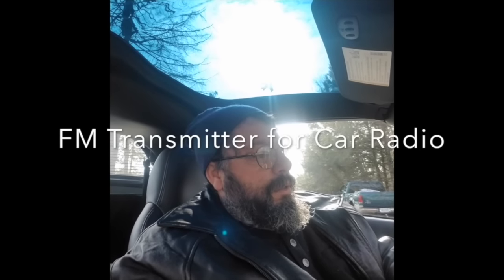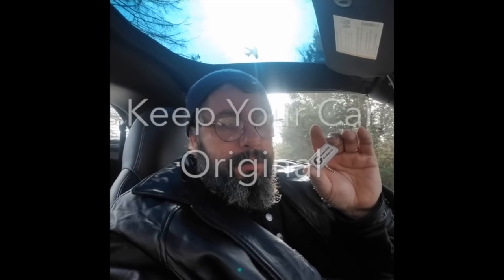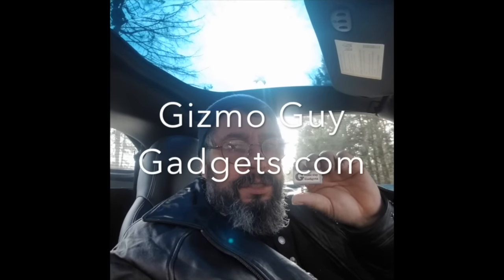I bought it — it cost me $90. I tell you, that was definitely worth it. I want to keep my car original and I did not want to spend $700 or $800 buying a new radio for my 2006 Corvette. So I bought this FM transmitter. I've bought other products — they're so staticky, you lose the signal, they don't work well. But this delivers what it promises. Believe me. Gizmogadgets.com — you can get it, it's worth it.